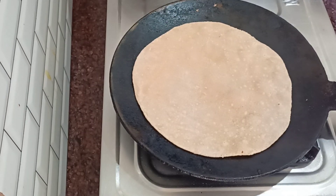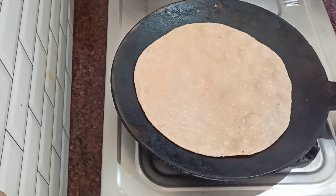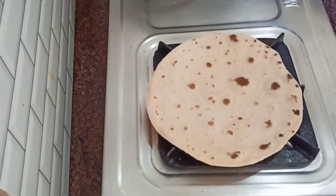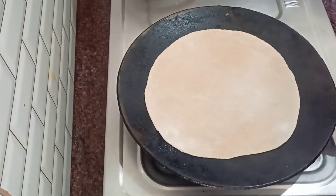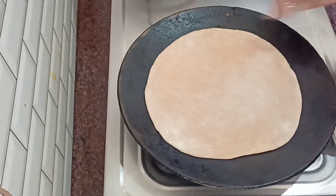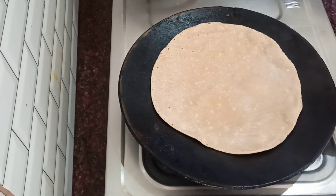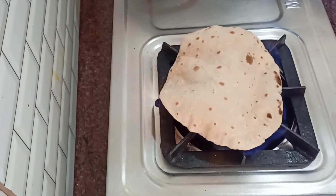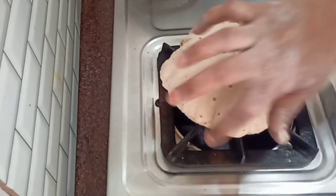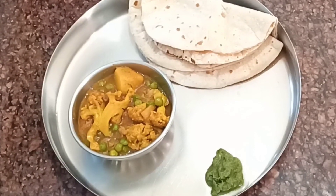If you are new on my channel, subscribe and hit the bell icon for notifications so you can see my videos first. If you like the video, please like it. Please tell me about my recipe in the comments, and if you want a recipe, comment in the comment section — it's always open. Thank you for watching this video. Bye bye!